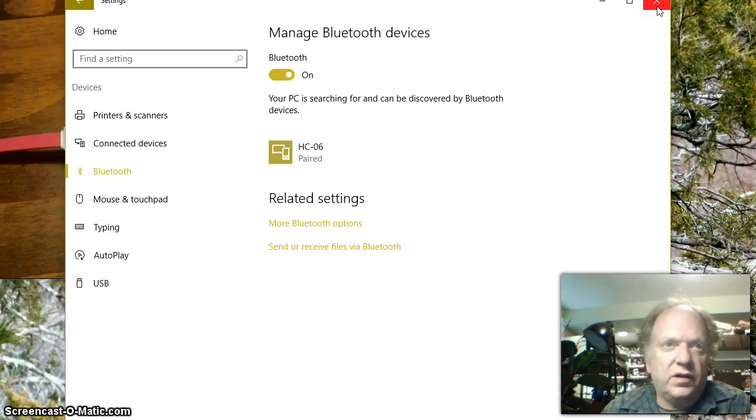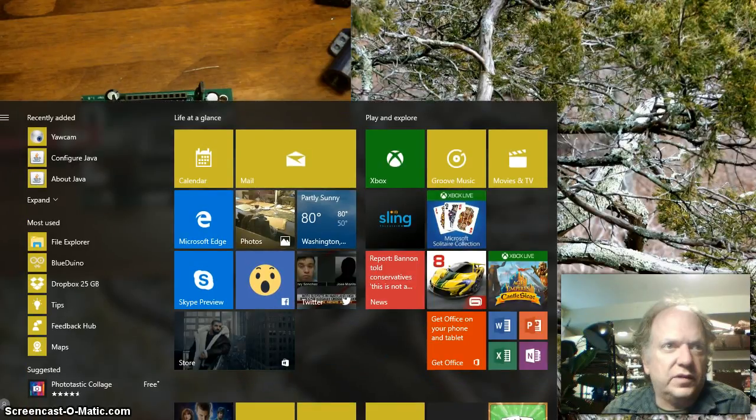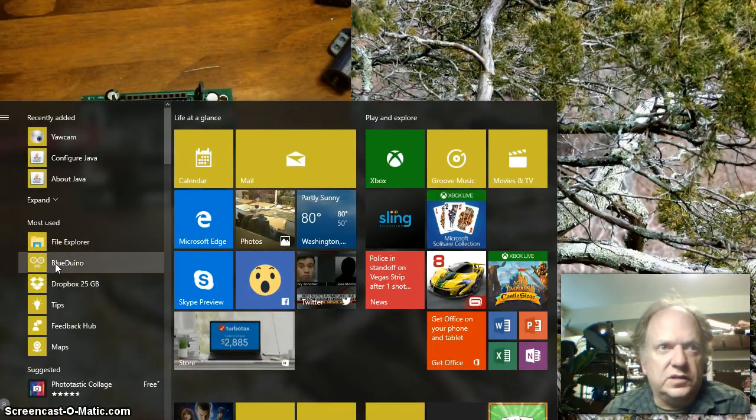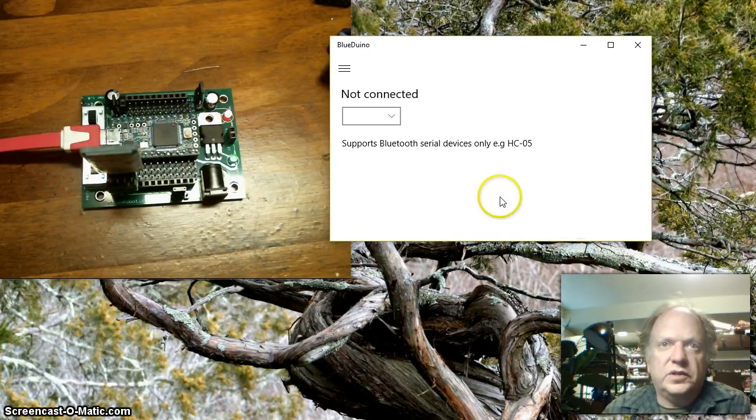Then we need a piece of software that's going to communicate with it. I just went to the App Store and found a free piece of software called BlueDuino. Once you have the BlueDuino app, you go ahead and connect with the device. So now I'm connected.